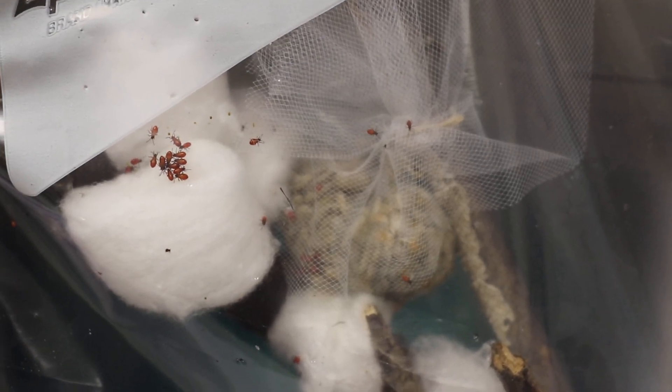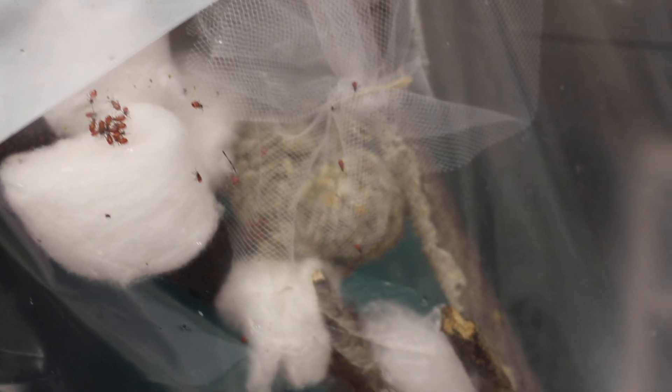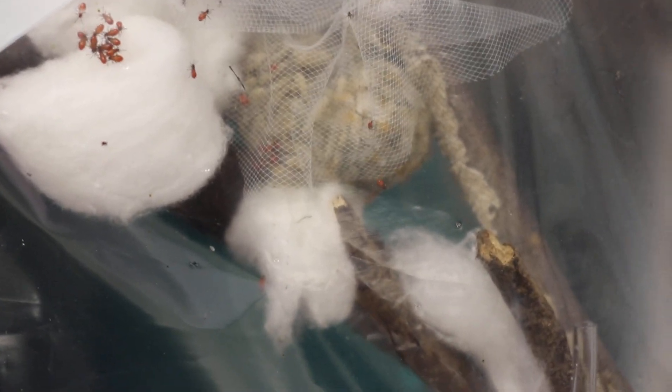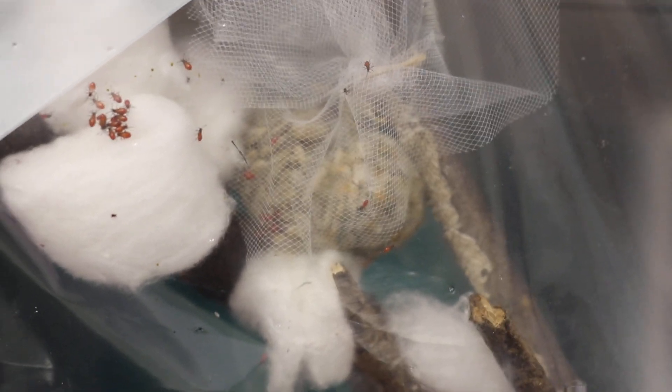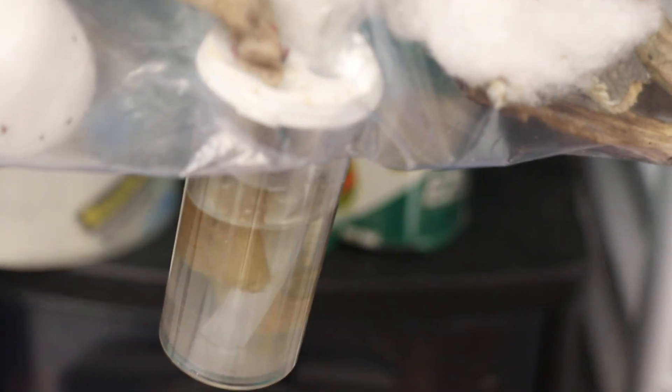Miss Ginn's class has been setting up a milkweed bug habitat and we've been watching them grow and change in size. The food source are sunflower seeds wrapped up in a little net, and you can see some of them are inside the net eating them. Some are just crawling in the nest where there's cotton and they feel safe. We went outside and got some branches so that it would feel at home, and then there's a water source.